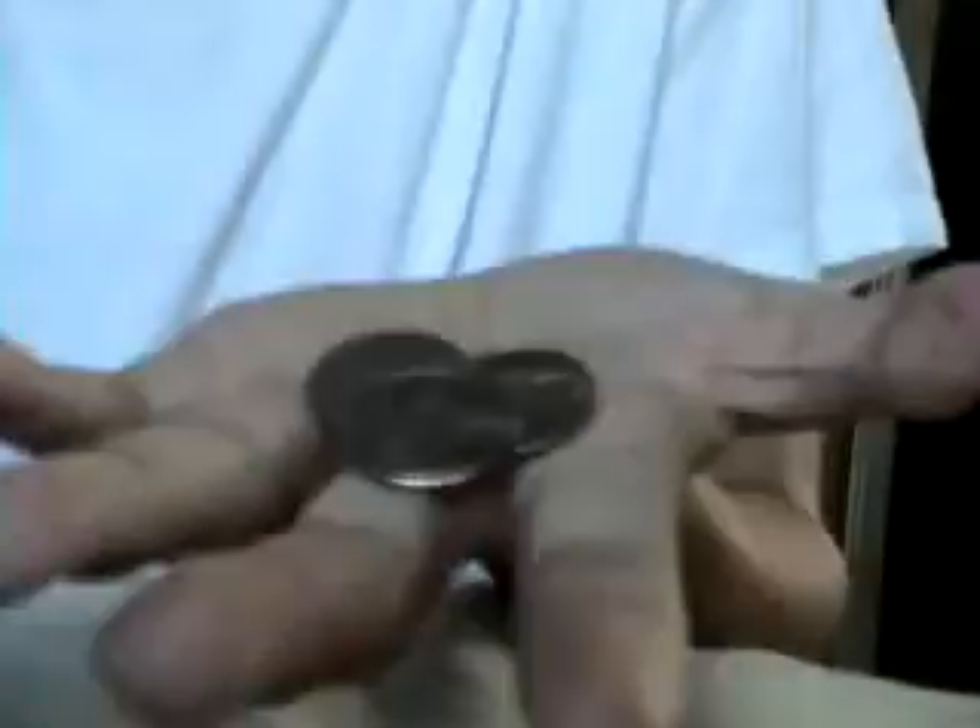And you put it in your hand really fast. Like, 'oh, it's not three.' And you show them. So that's coin multiplication.